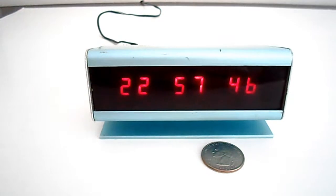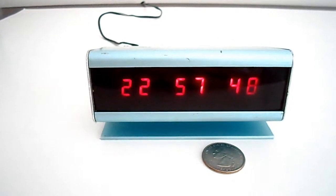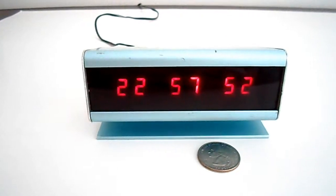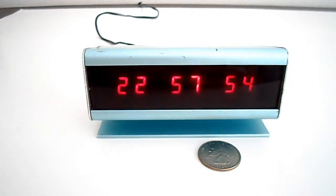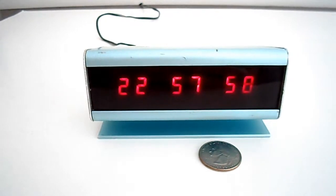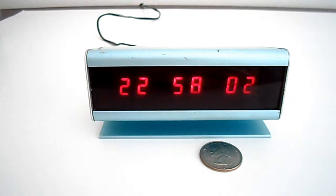I believe they sold a jillion of these clock kits — I know several other people during that time period who built these as well. $22.95 was a very affordable price; it would be about $67 in today's 2017 dollars with inflation taken into account.